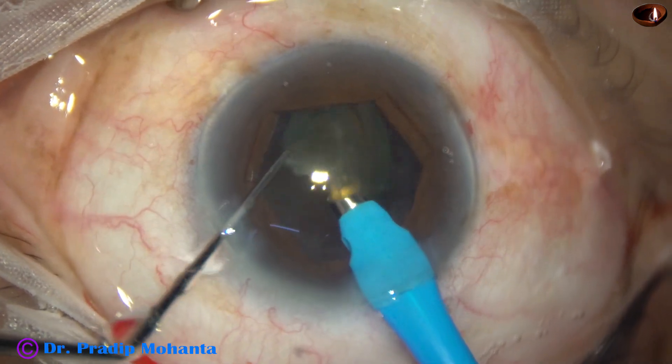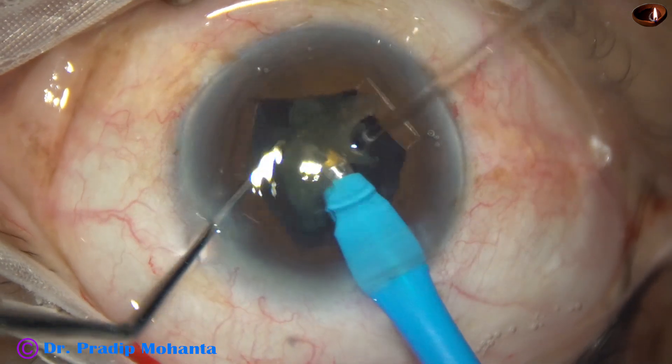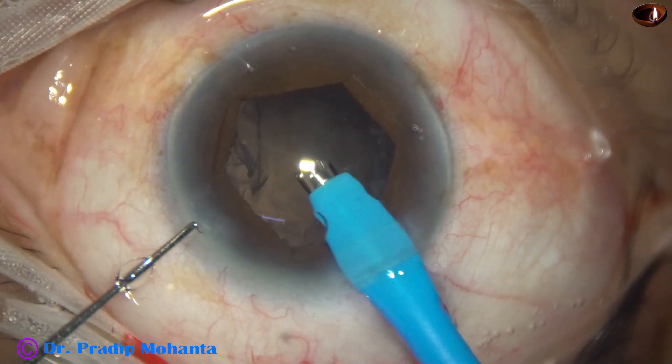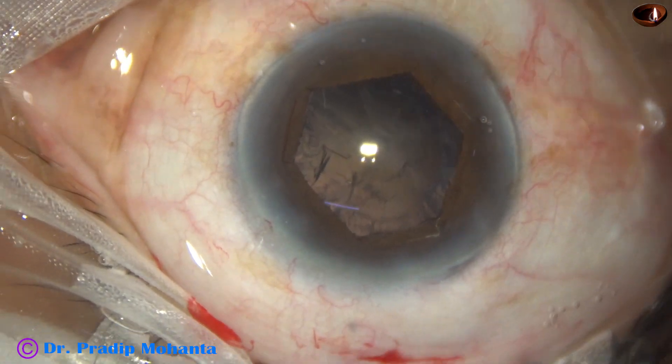This is the last nuclear piece. At this time the vacuum is reduced to 350 mmHg and the flow rate to 35 ml per minute. The last bit of nucleus is managed.